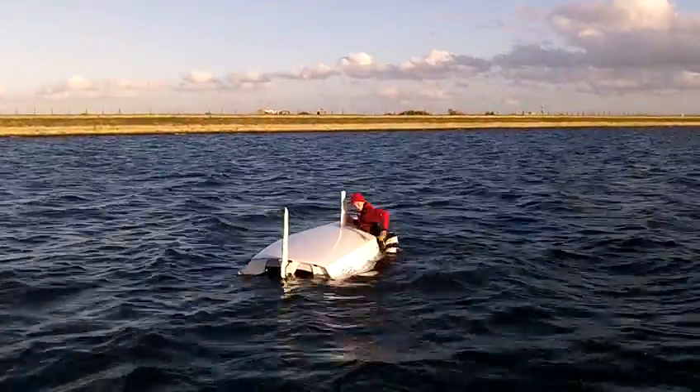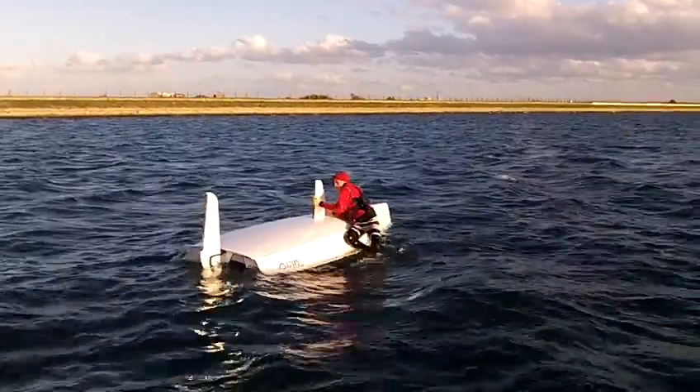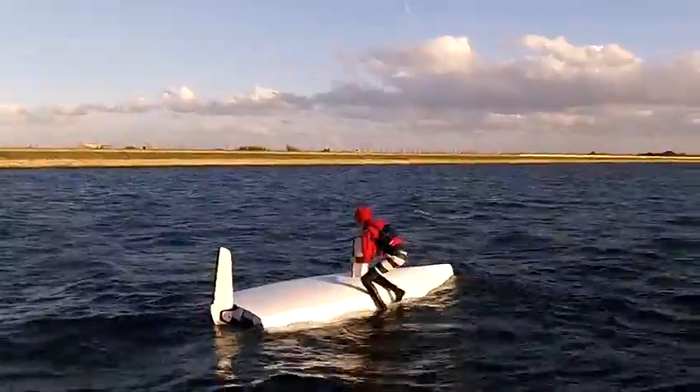Ok, up you go. Funnels to rest on. Pull the centre board back out — the elastic stops it going any further.